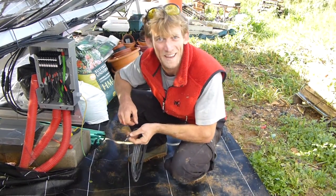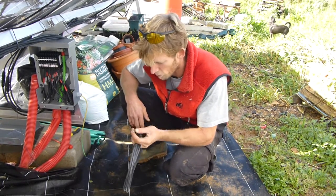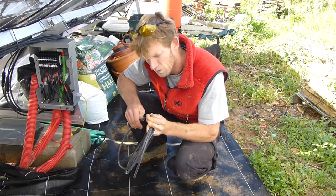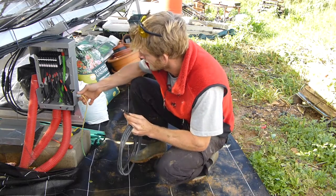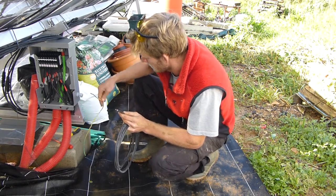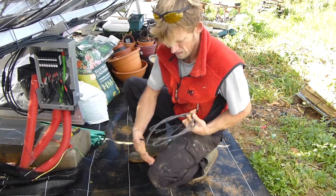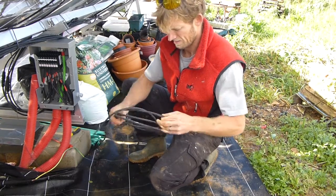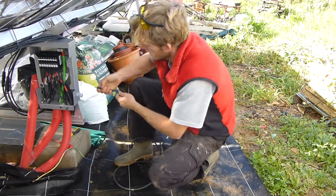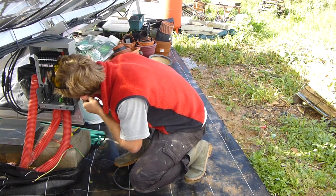Okay, let's try again — take three. I don't like the look of that cable, it's too thin and too short. I've got this 10 millimeter squared cable, I'm going to use this instead. Let's pull that out and push this one into there.